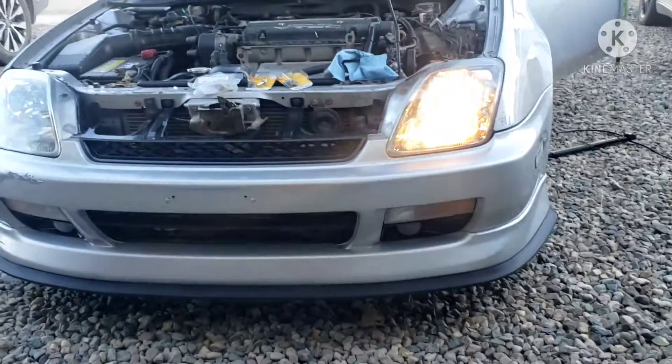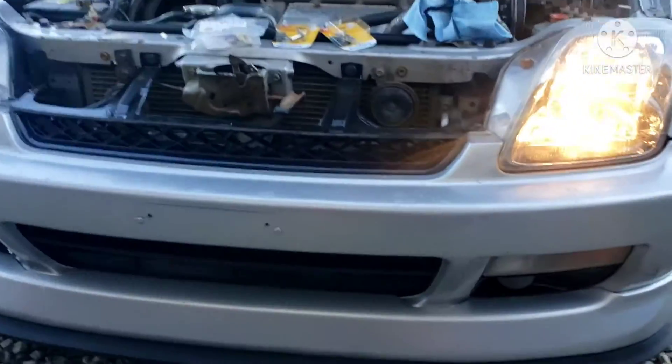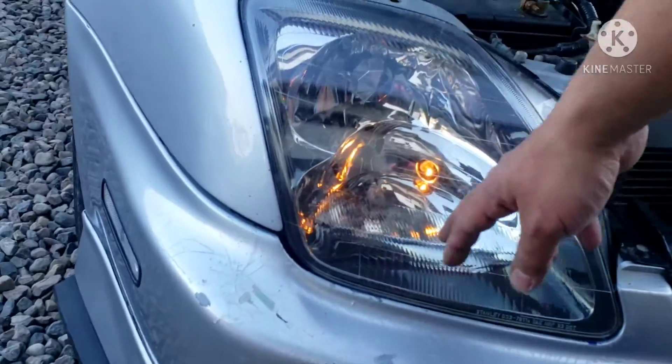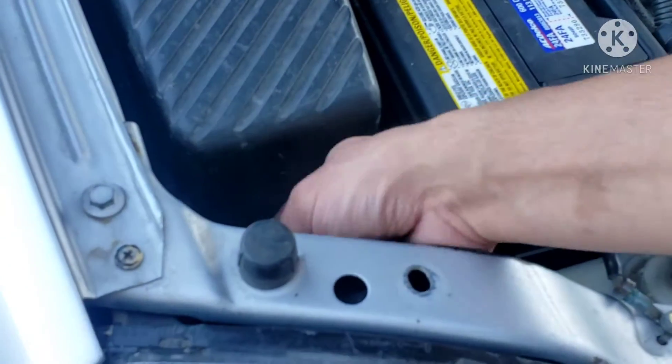Alright guys, you can tell I've got one headlight — high beam and low beam only on this side. My high and low beam bulbs are gone on this side, so we're going to have to fix that.